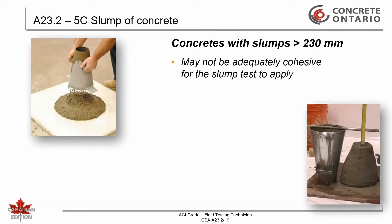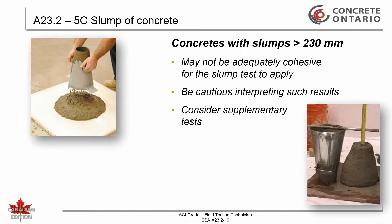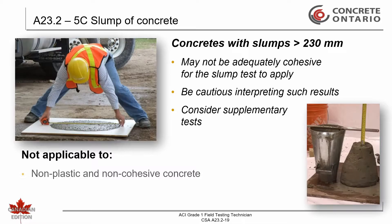Concretes having slumps greater than about 230 millimeters may not be adequately cohesive for the slump test to have significance. In such cases, caution should be exercised when interpreting the results. Consideration should also be given to supplementing the slump test with the slump flow test CSA 823.2-19C. This test method is not considered applicable to non-plastic or non-cohesive concrete, nor is it applicable to flowing or self-consolidating concrete.